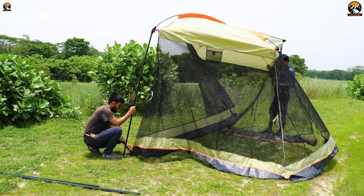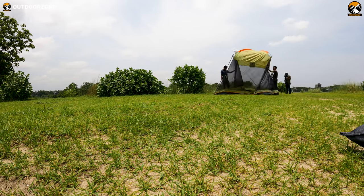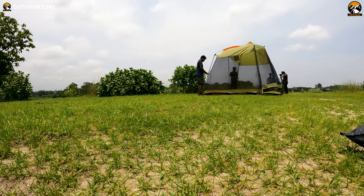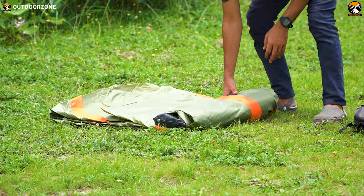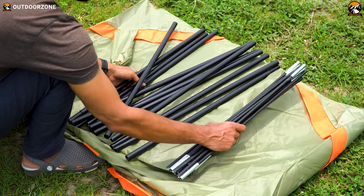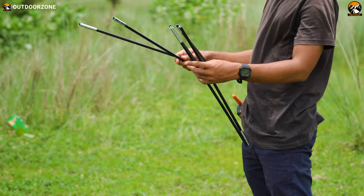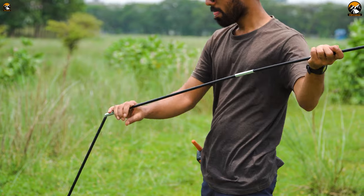We established this tent with only two people involved, and it took a little less than seven minutes to set up. To make setup easier, we've divided the process into three steps. Step one: there are two types of poles — interconnected roof poles and interconnected leg poles. We started with the roof poles first.